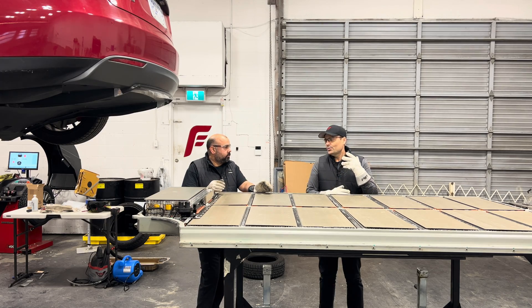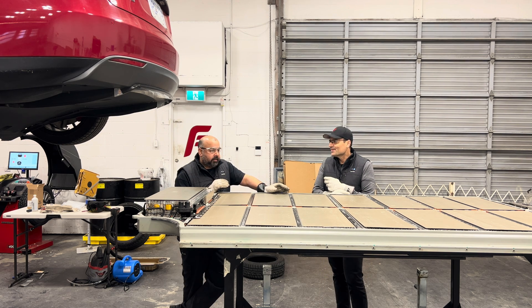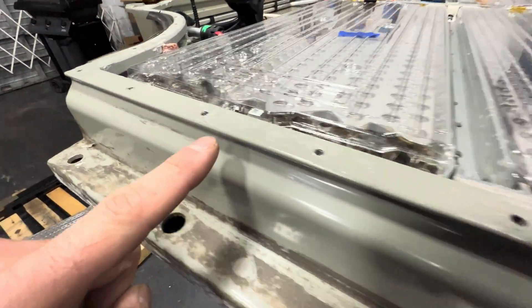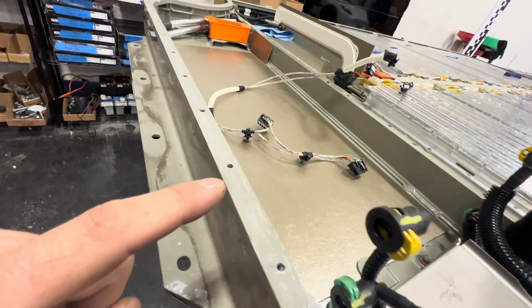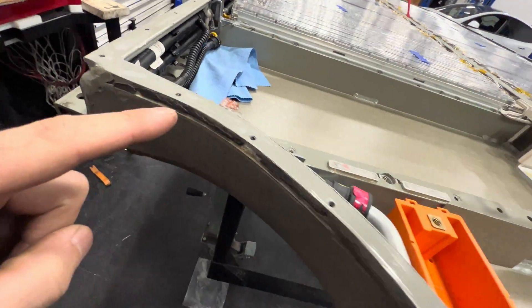On a scale of one to ten, how much fun was it for you to do this job? It was quite a bit of intense labor — preparing all the gasket surfaces, taking continual measurements, confirming everything was the way it's supposed to be — quite a bit of fun, but quite an intense labor.